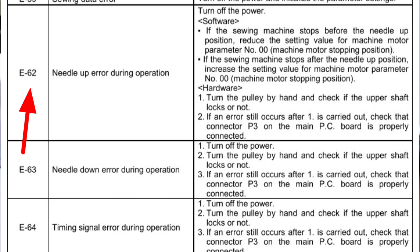If the sewing machine stops before the needle up position — if the needle up position is closed — reduce the setting value for the machine motor parameter number 00.